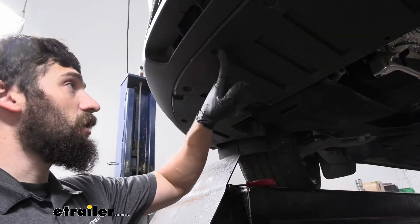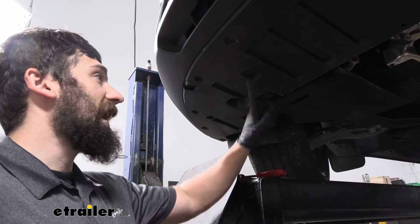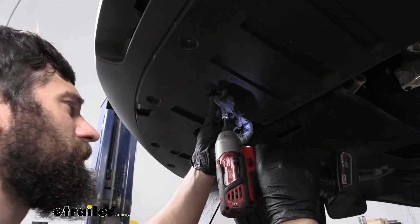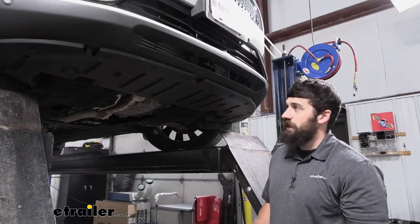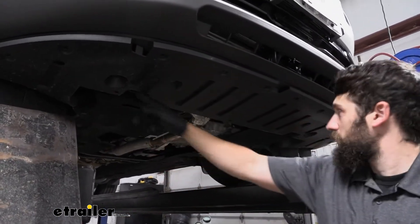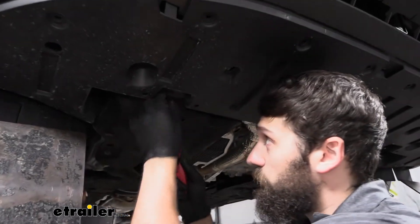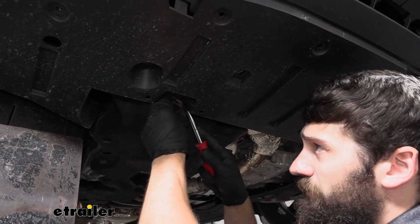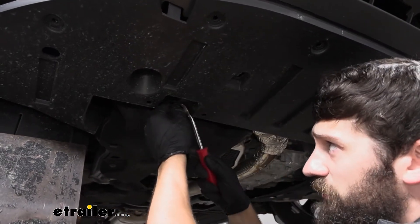Once all the smaller screws are removed, switch over to a 7mm socket for a few of the larger screws in the center on each side. Finally, to remove the panel we have two more plastic push pin fasteners — one on each side — which remove the same way as before: just pry the center section out and the rest should follow.